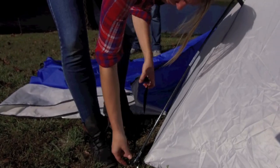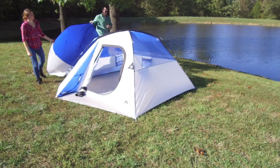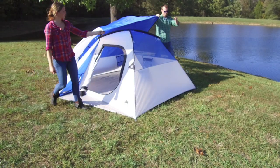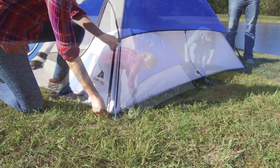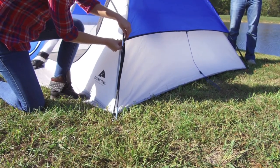And now to add the rain fly — start by connecting one end of the rain fly to one side of the tent. A small plastic hook and velcro straps will hold it in place as you bring the fly up and over the roof. On the other side, another small plastic clip and velcro tab will secure the rain fly to the tent.